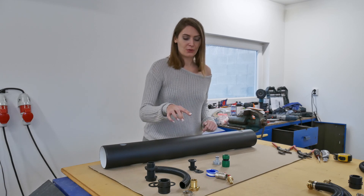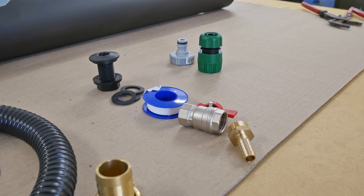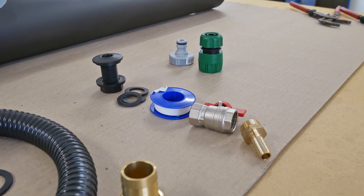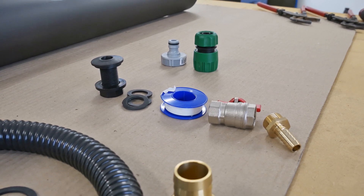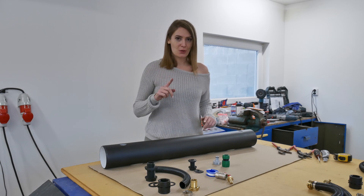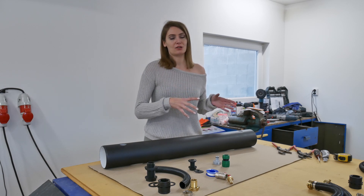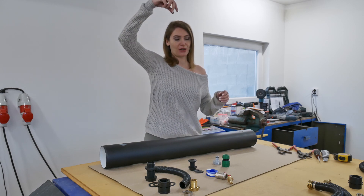For the valve, you are going to need a half-inch bulkhead fitting with a flat top, and four pieces of flat rubber seal rings. Then you are going to need Teflon tape, a valve, and a half-inch hose fitting. And for the first growing channel, because we need to bring the water with nutrients up to it, you are going to need a special quick hose fitting for the half-inch hose.